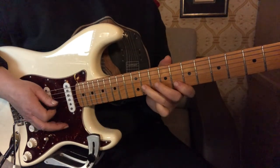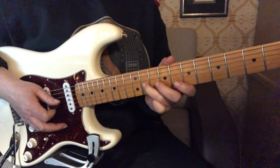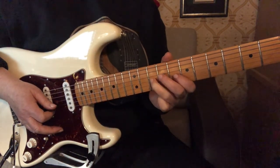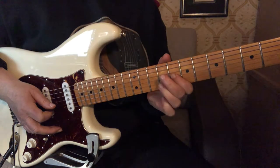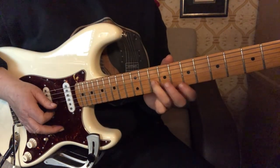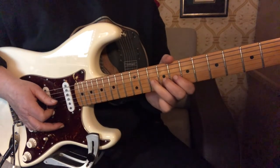Now we're on the third string at the 11th fret and we're going to go down a half step by sliding from 11 to 10, and then pull off to the first finger at the eighth fret. And then we're going to pick the 10th fret again on the third string and do two short bends.